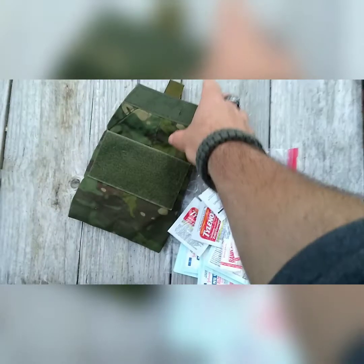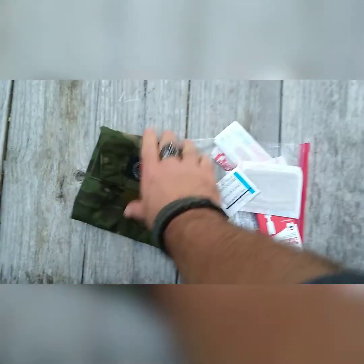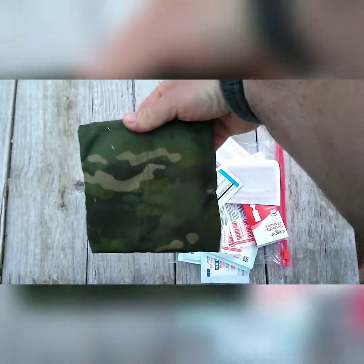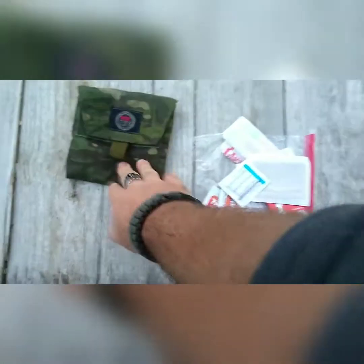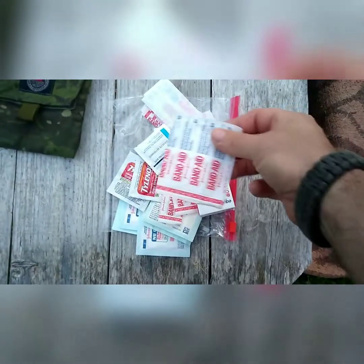So here it is. Basically what I'm using is one of SOE's free pouches. The Velcro is closed. It's a decent size — I'm not really sure how big it is, maybe 4x4 or something like that. But it fits a decent amount of stuff. It's not something that I'm going to jam full.